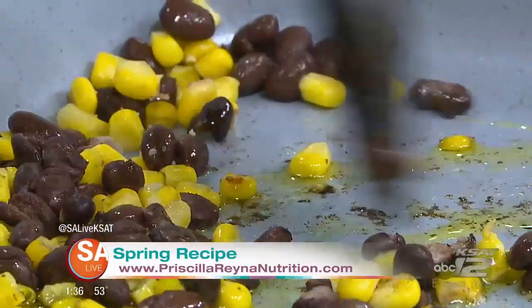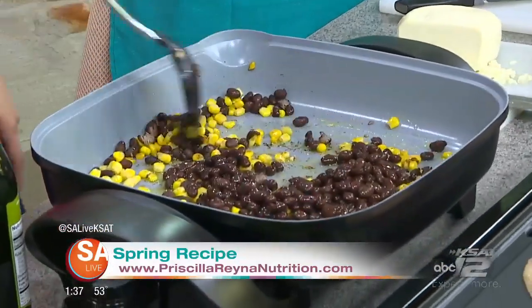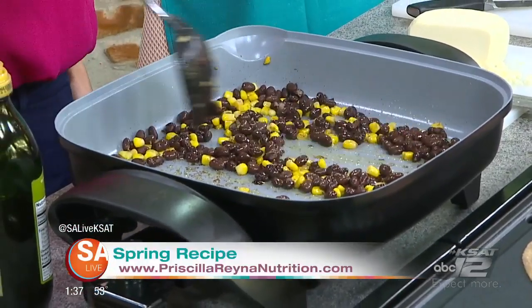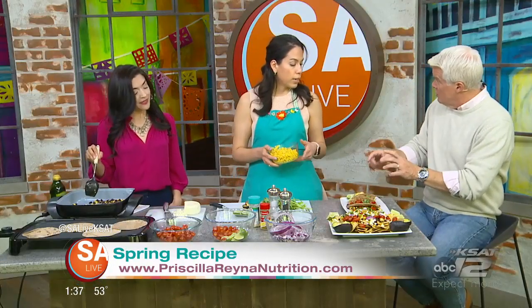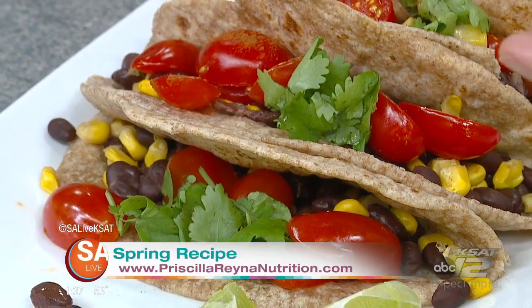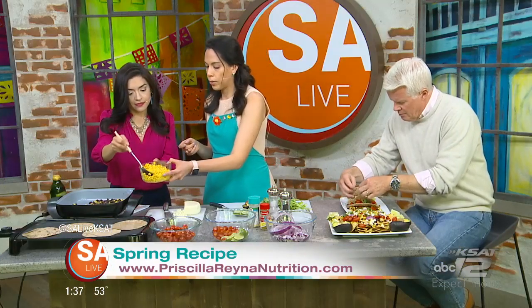Go ahead and scoop some of the black beans in. I love black beans — what do they add in terms of nutrients? The good items in the black beans are the fiber component, and it is a good protein option as well. It's a great way to do meatless options — this provides all the good protein you need, without feeling like you're missing out. The protein and fiber combination helps fill you up so you're not looking to eat more throughout or after the meal.